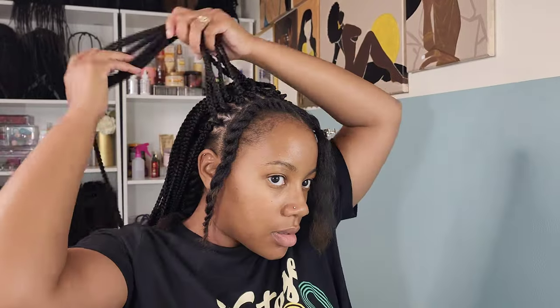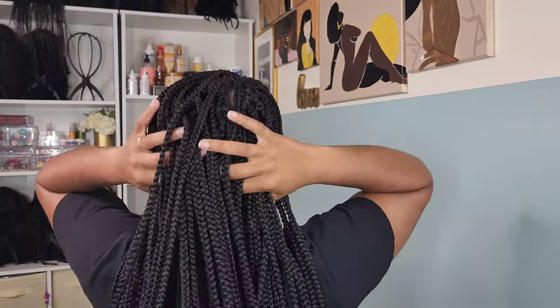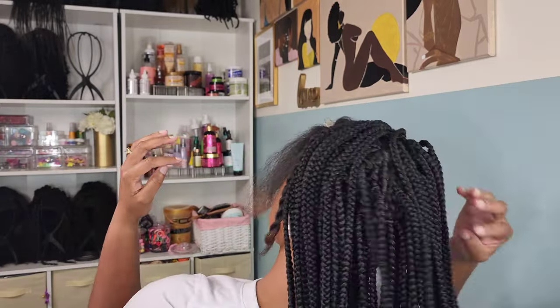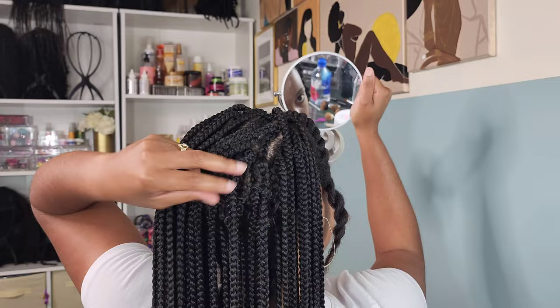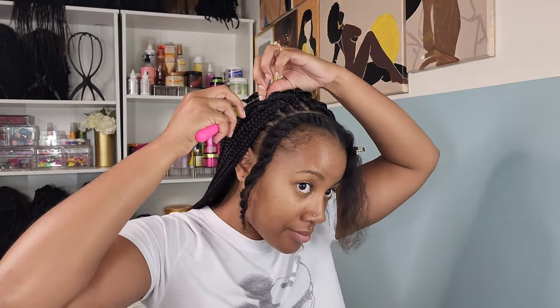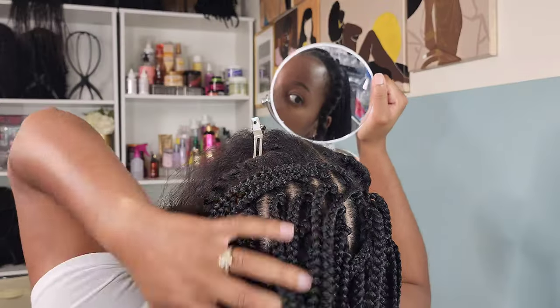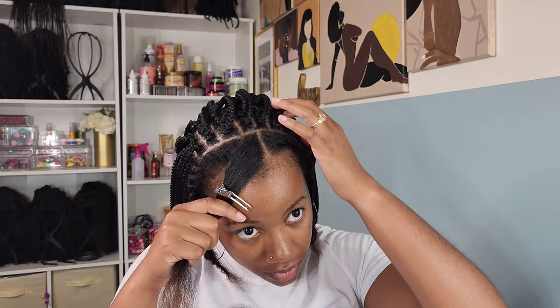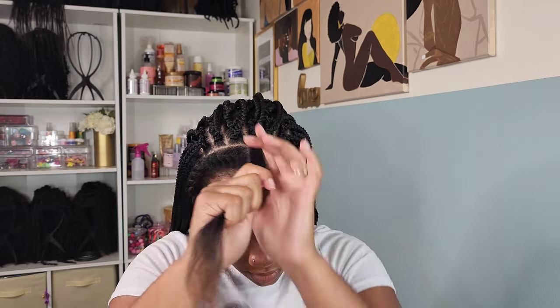They are definitely lightweight — it doesn't feel heavy at all. It took me 45 minutes just to install the crochet braids, which was super easy. They fall right below my waist. I checked the back to make sure I didn't miss any braids, and I'm glad I did because I missed an entire braid right there. Make sure you always check the back of your head — it may look like everything is filled in and you'll have a whole missing piece.